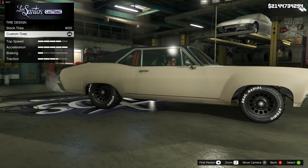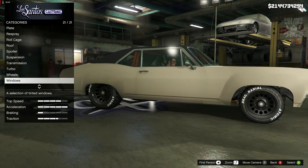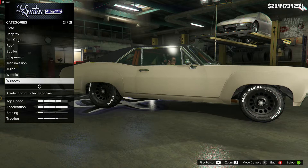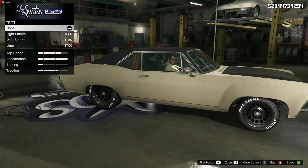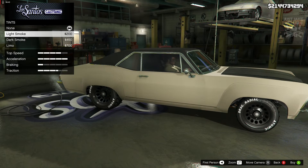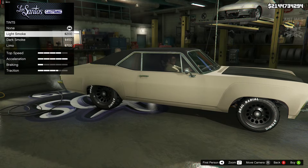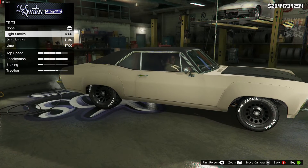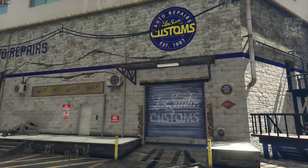A lot of the time I finish my builds with light smoke window tint, but I've come to see that a lot of these builds don't suit window tint — this being one of them. I changed it and thought it didn't really look that good. It might look nicer if maybe we didn't have the vinyl roof, but because we do I thought it looked better with none, so that's the way I kept it.